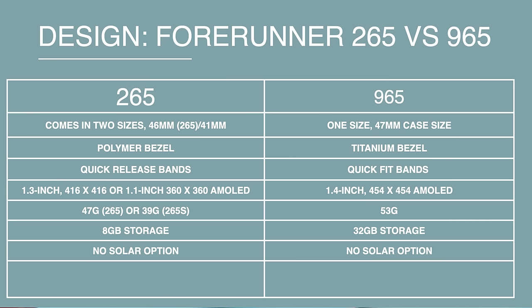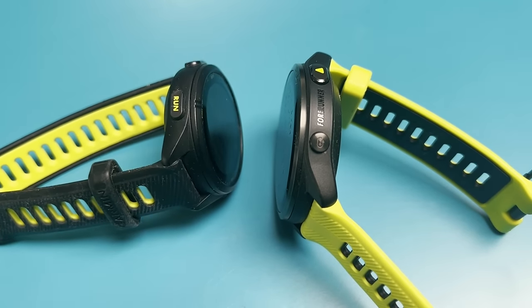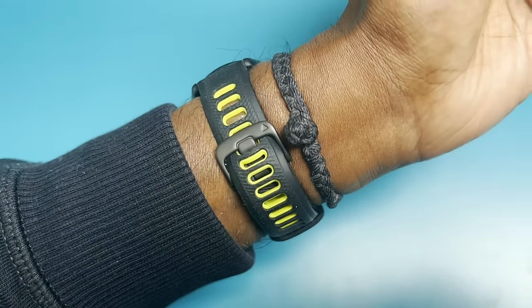Before we get into our experiences, there are some key differences between these watches, breaking down into design, battery life, and running features. Starting with design: the 265 comes in two size options — the 265 and the 265S — while the 965 only comes in one case size. Another difference worth pointing out is the bezel materials: the 265 and 265S have a polymer bezel, while the 965 uses titanium, giving it a higher-grade look and feel.